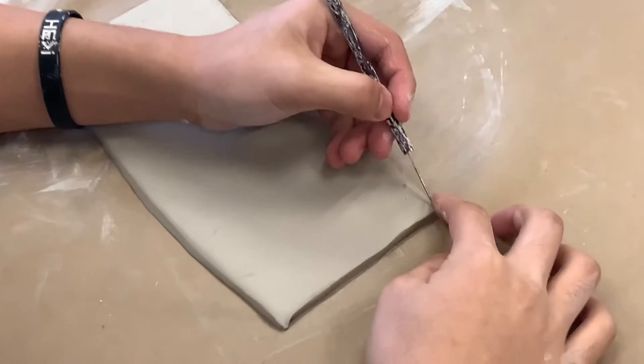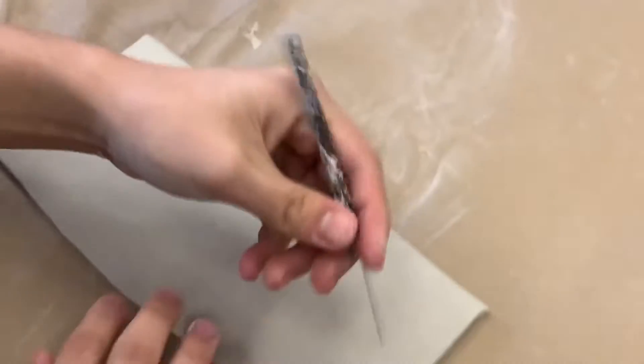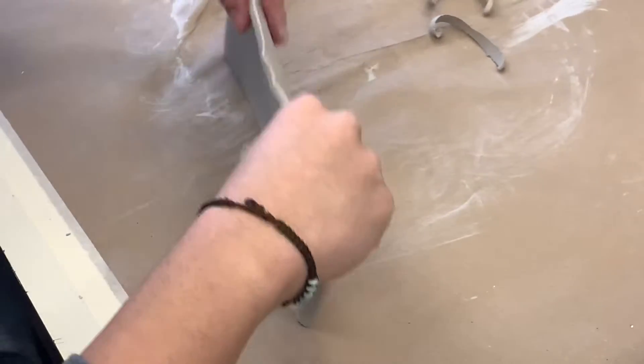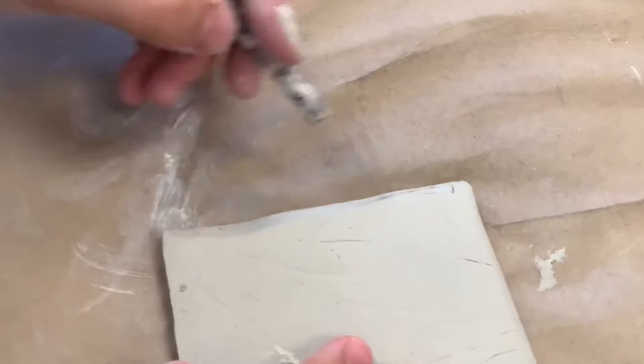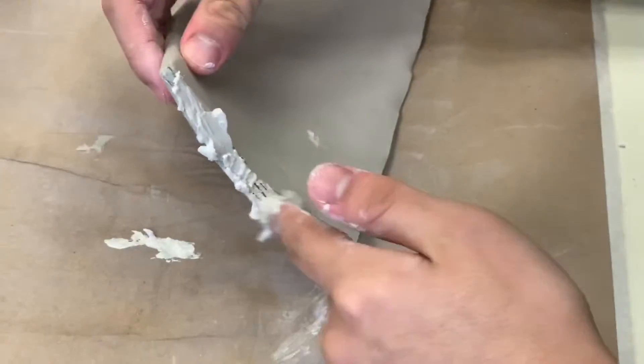We are still in the slab process. Kyle is now cutting the 45-degree angle on the ends so that we can slip and score the sides together. Nice 45-degree angle on the ends. Now he's going to score the ends of the slab so that we can apply slip easily — get some nice deep cuts. He's going to flip it and do the other side too. Now he's going to apply the slip so that we can form the vase.